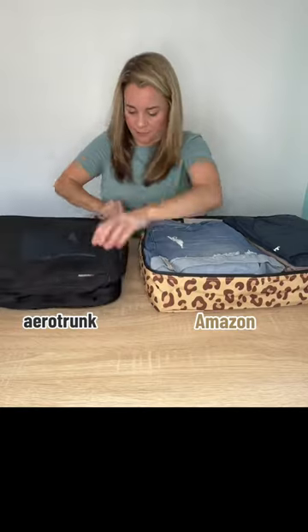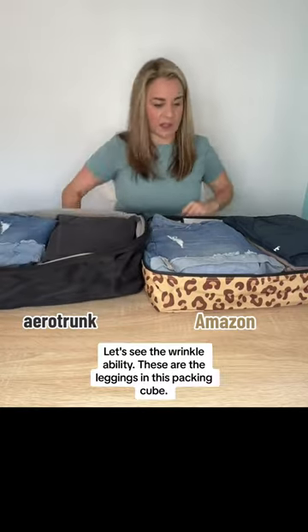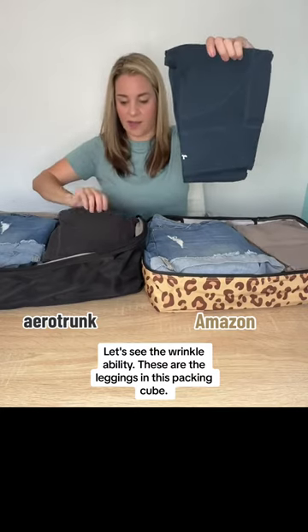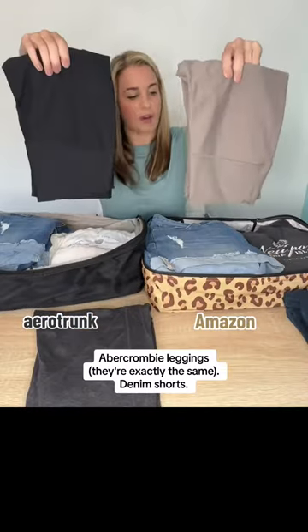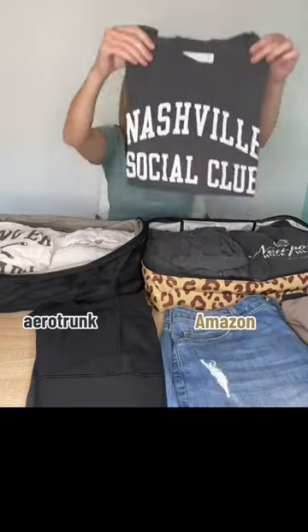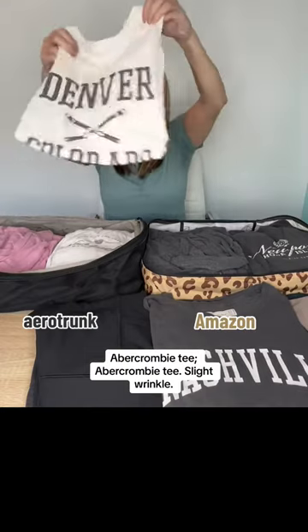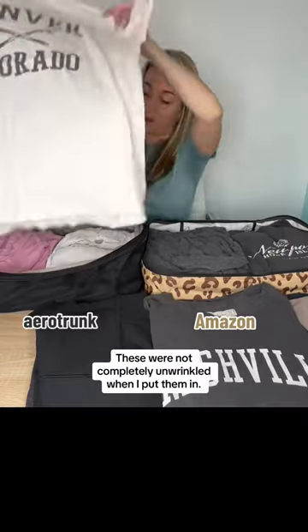These are the leggings in this packing cube — Abercrombie leggings, exactly the same. Denim shorts, Abercrombie tee, Abercrombie tee — slight wrinkle, but these were not completely unwrinkled when I put them in.